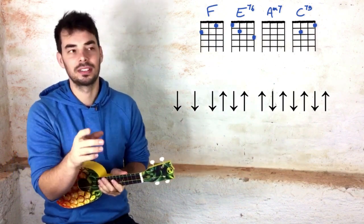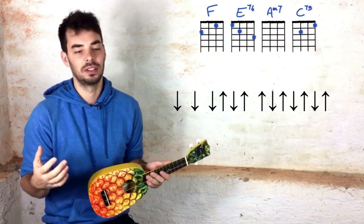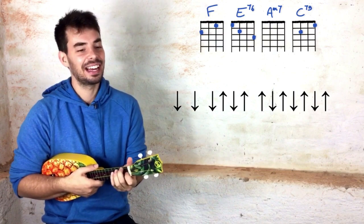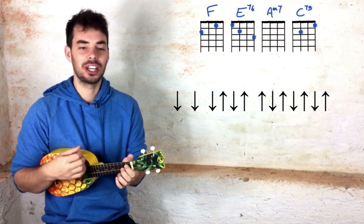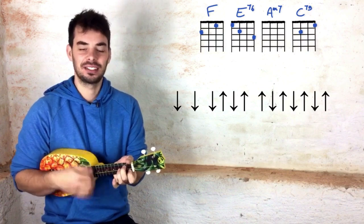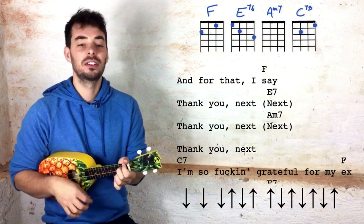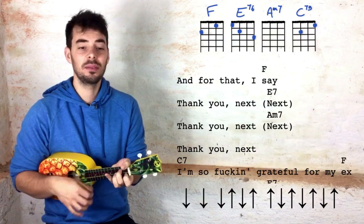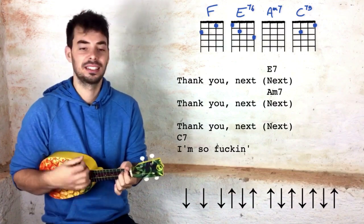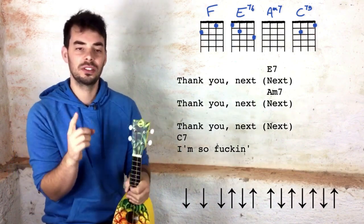And then onto the chorus, you can strum this by actually strumming twice as fast. Instead of the verse rhythm, try: down, up, down, up, down, up. This needs a bit of practice — down, down, down, down, down, up, down, down. It never really matters the exact downs and ups — what matters is having the constant movement, that it sounds good, and that you're relaxed. Shoulders relaxed, arm relaxed. And with the lyrics: And for that I say thank you next, thank you next, thank you next. I'm so, oh so grateful for my ex.